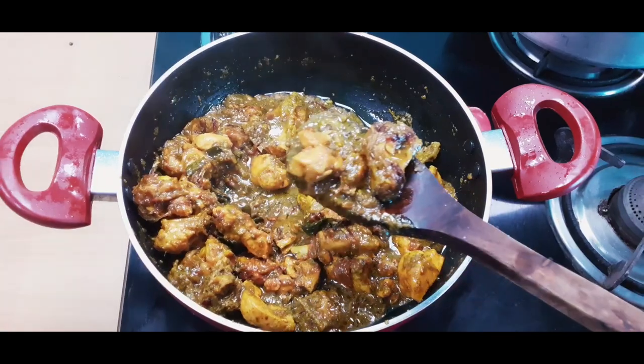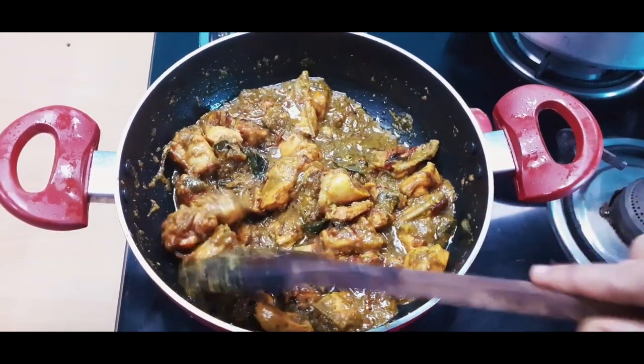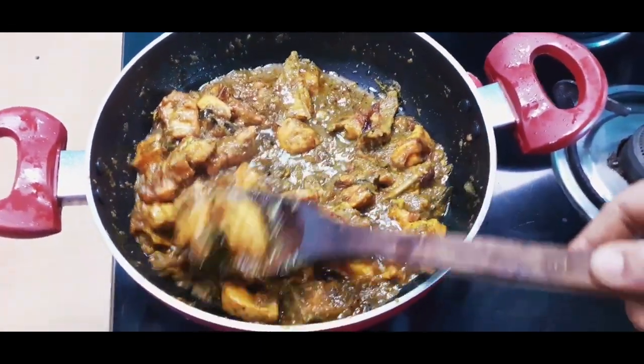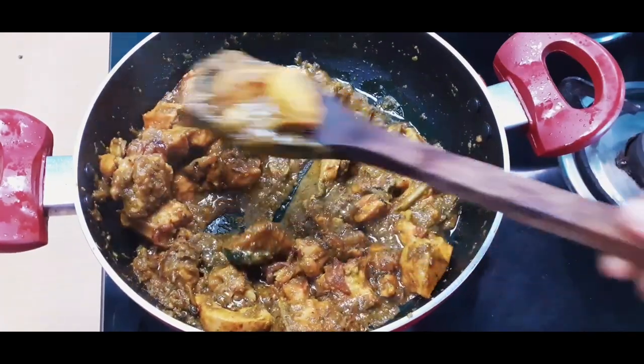Today's recipe is green chicken. Green anaga ne manakki healthy recipe anii addam ootthundi. Naturally, chicken antenei protein rich food. Chicken ni iinkka healthy ga green side cheskoonii, iinkka tasty ga healthy ga cheskoonii.